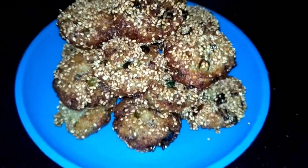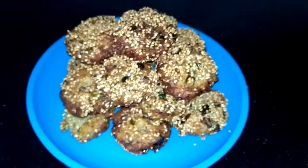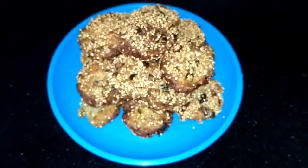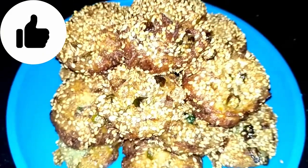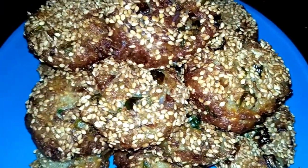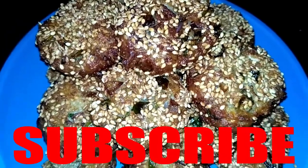Friends, you must watch this recipe until the end. If you liked this recipe, please like my channel, subscribe, share, and don't forget to comment. Let's start making this recipe.